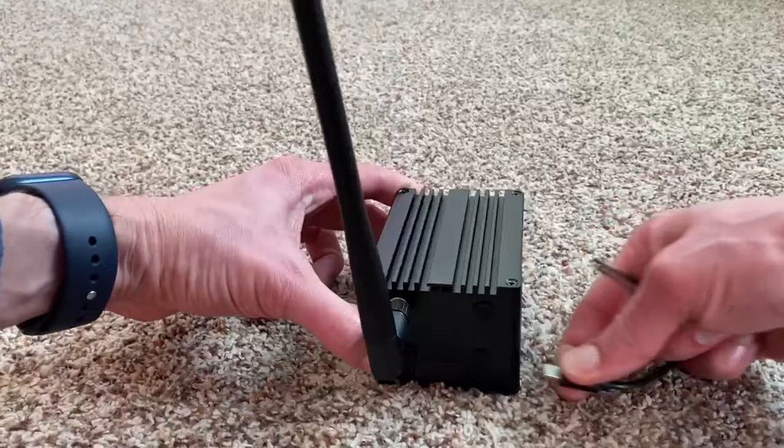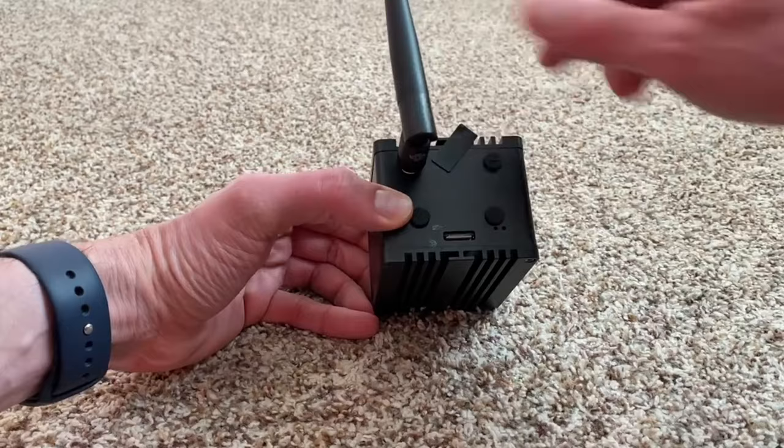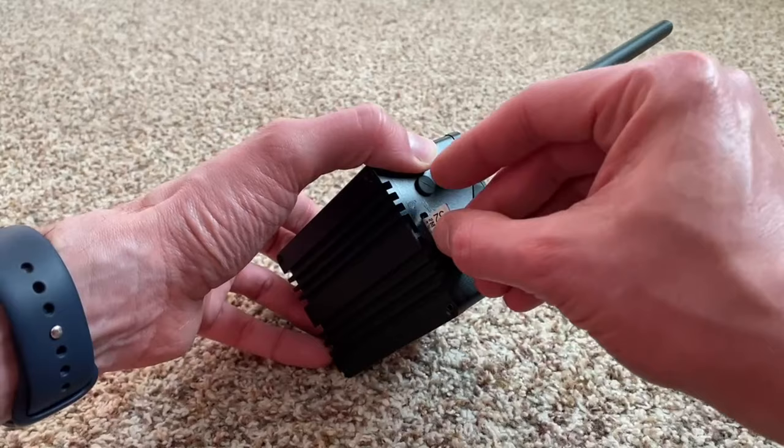I didn't have a Rak handy, so thanks to D-Man for this footage. This shows you how you can change the SD card on a Rak without having to take the whole thing apart. At the very bottom of a Rak there's just a little cover over the SD card slot, so you can open that up and put the SD card in there. Just be really careful when putting the SD card back that you're actually getting it in the slot, not just underneath it. And that's it done — we have the SD card back in our hotspot, ready to put it live.